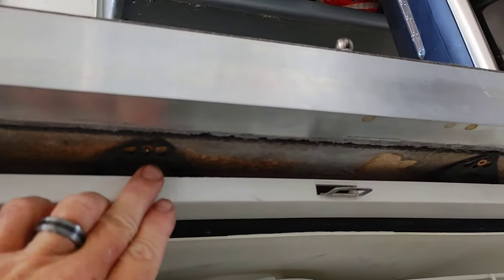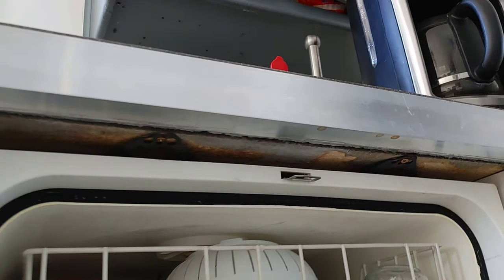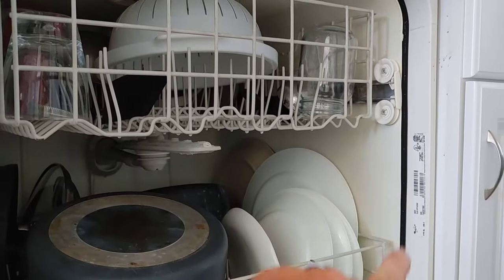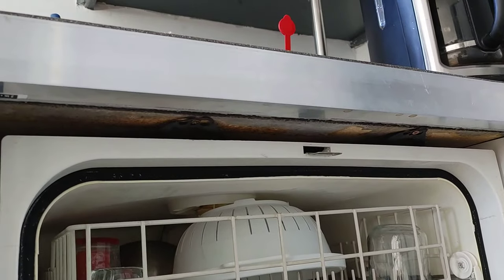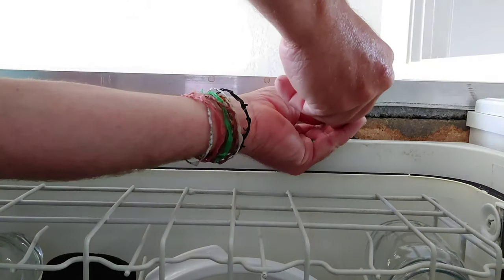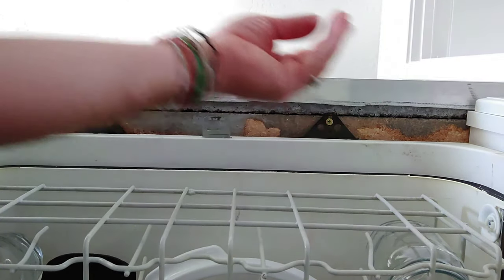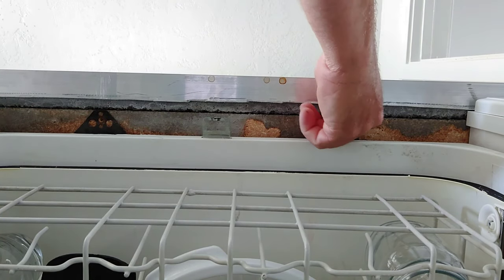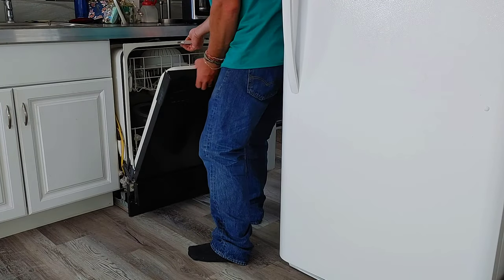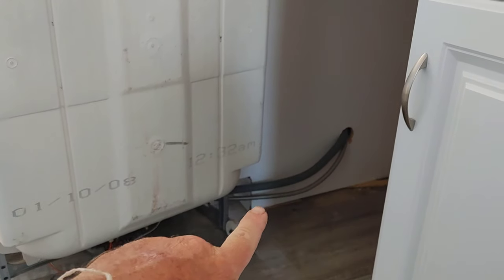When you open the dishwasher, you can look up underneath here and there are usually a couple of screws — that's how it bolts into the cabinets to keep it from sliding out. Sometimes there's a screw in the side, but most of the time it's just these two up top.